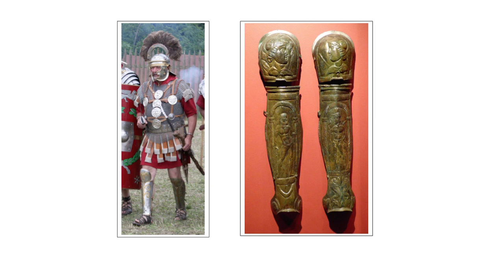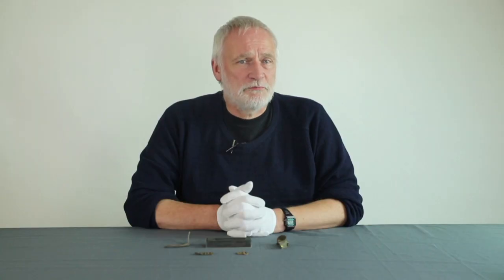Both infantry and cavalry could be equipped with greaves. Plain steel greaves were used by legionary infantry, with examples coming from Carlisle and Hebron in Israel. More elaborate embossed copper alloy greaves were used by the cavalry taking part in the Hippica Gymnasia.